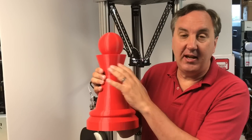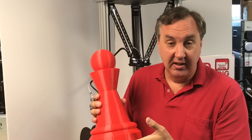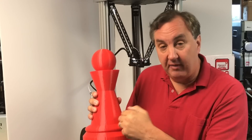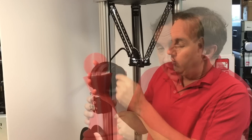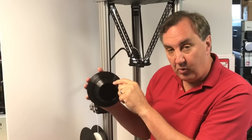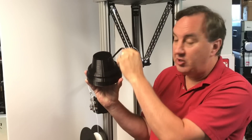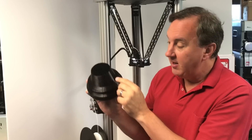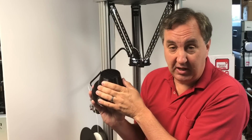One more thing — remember last week when I had those swirling lines on my big 3D print and I thought it was either the machine or the slicing? Well, it was the slicing, and it was me. I didn't do a big enough outer layer. When the infill hits an angled wall, it hits at different points, and you end up with a curve where the two intersect. Because my wall thickness wasn't big enough, it was popping through.